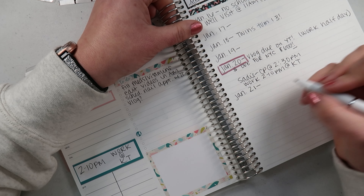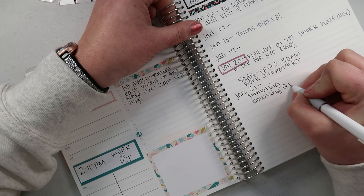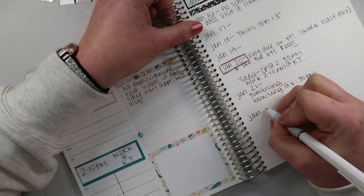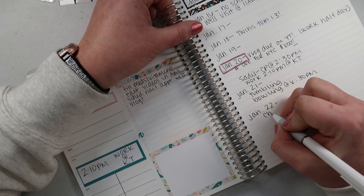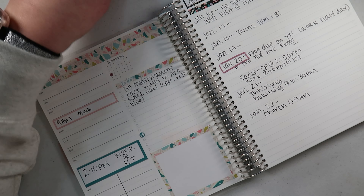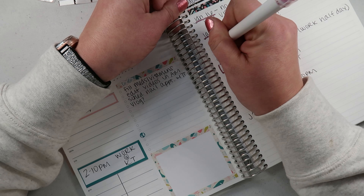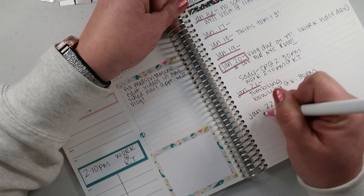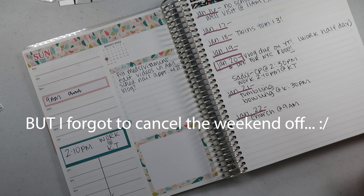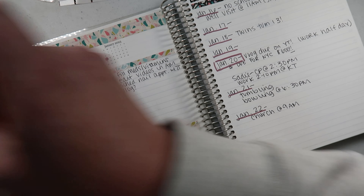The 20th is going to be a really busy day — I should highlight it. We have tumbling and bowling at 6:30 that week too. Sunday the 22nd — just church. I actually originally had that weekend off for the twins' birthday thinking I'd be able to have a party, but it's not going to happen right now because I don't have the money — so it'll have to wait a little longer.